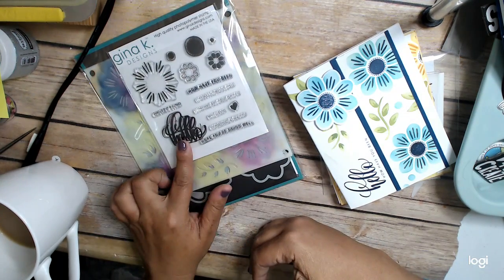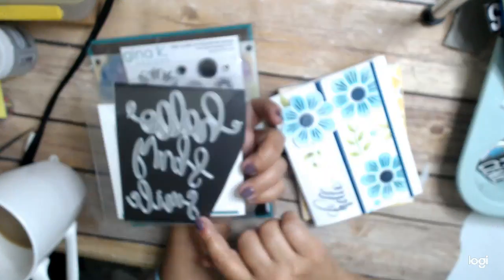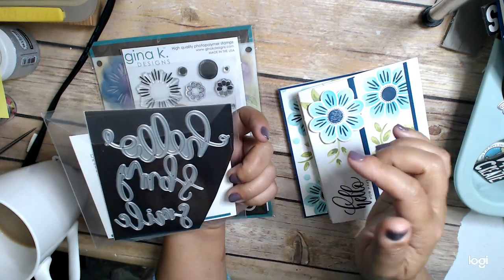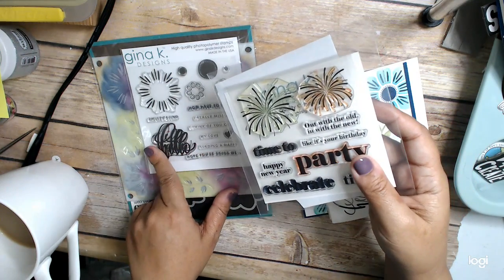I think it comes with a hello die — I love it, it's fabulous. I also used the hello from here. I used this hello, and I also used the hello that comes in here, and it's just a hello and a shadow for this one.